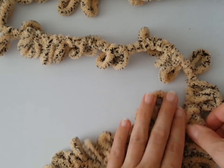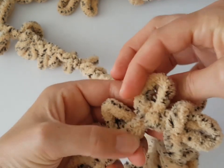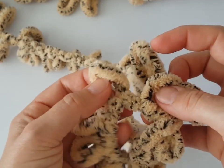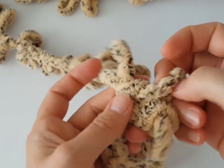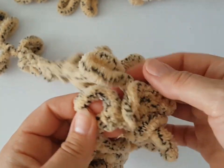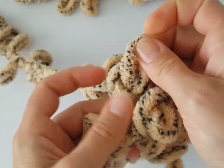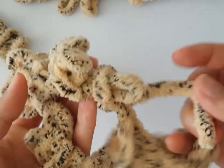For this pattern you have to turn every following loop like this, and pull the following loop on the working tail through, then repeat it again. Always turn every loop the same way — to the right or to the left; in this case it's to the left. Continue as follows to the required length. If you have any questions, just write me below the video and I will help you with pleasure.